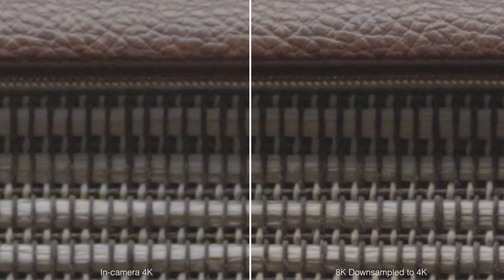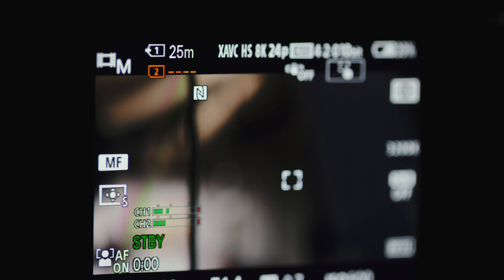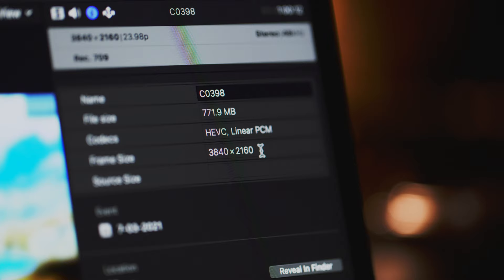So if you don't need to shoot faster than 30 frames per second, you could totally roll 8K to later use it as an extra high quality 4K, but it will be tough on your storage. This 80GB card will let you roll about 25 minutes of 8K footage — that's over 3GB per minute. For comparison, 4K at the same frame rate and compression cost me just under 800MB per minute.